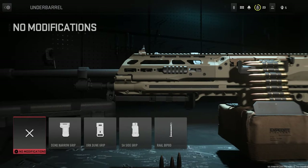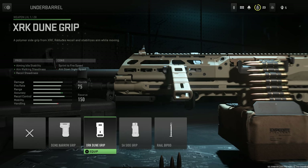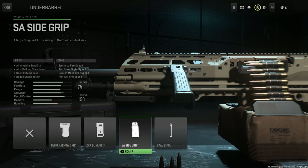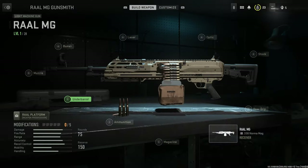Under barrel, we have quite limited options for under barrel attachments. We have the Demo Narrow Grip, the XRK Dune Grip, the SA Side Grip, and the RAL Bipod. Quite limited.